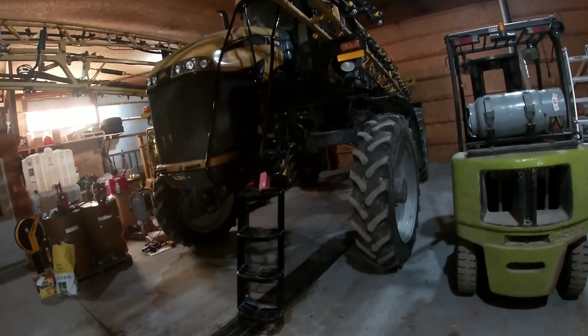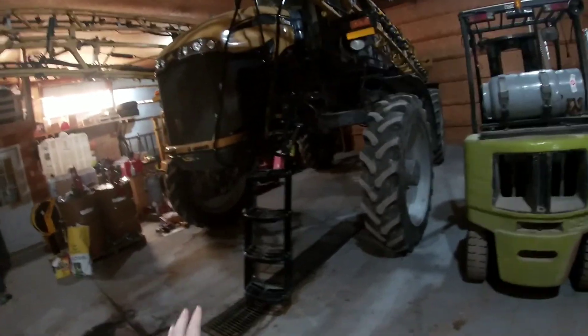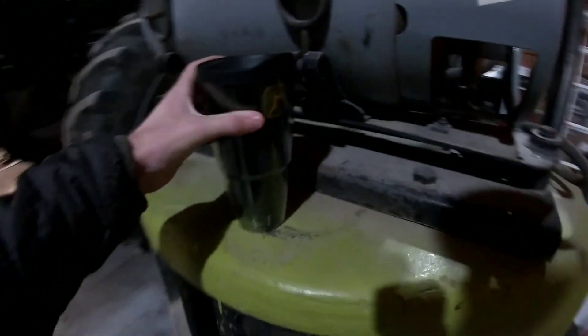I've got to flush the rinse tank out to clean the tank, then flush that to the booms and make sure all the tanks are empty of water. Wish I could just sit here and drink coffee, but that's not how it's gonna work.